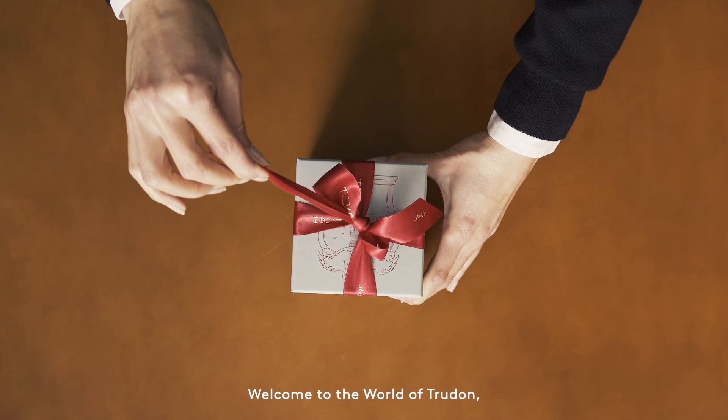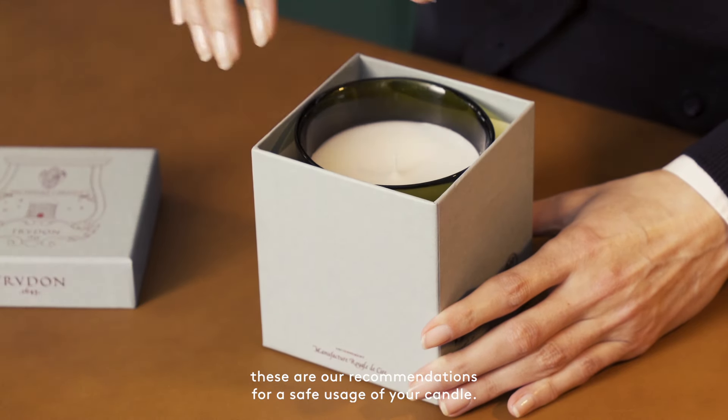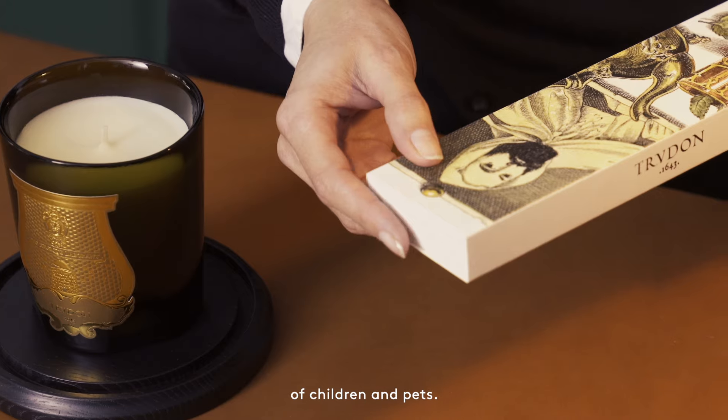Welcome to the world of Trudon. These are our recommendations for a safe usage of your candle. Always place your candle on a stand, away from drafts and out of reach of children and pets.